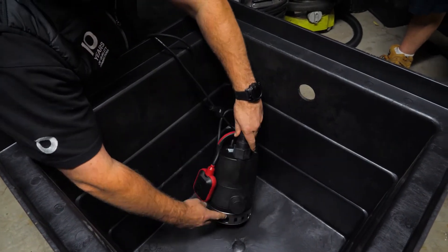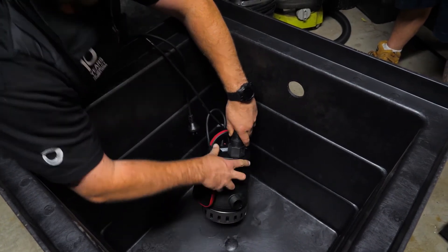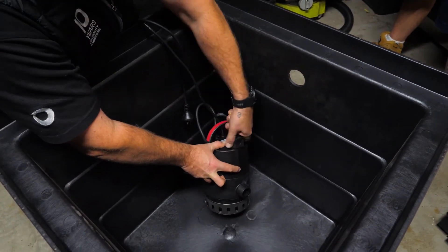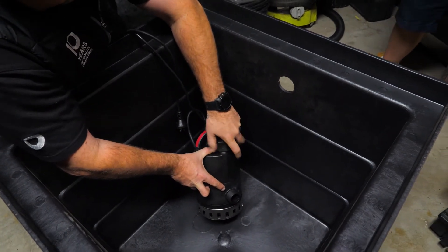The great thing about this pump is you could have an outlet down here or at the top. We're going to the side, just because there's another thread to use at the top.